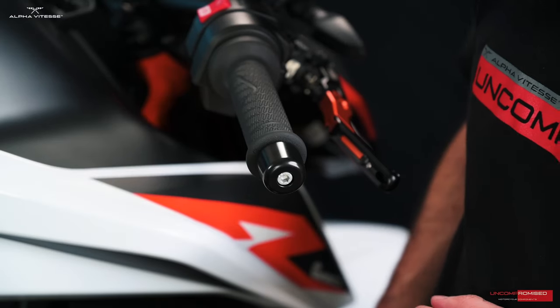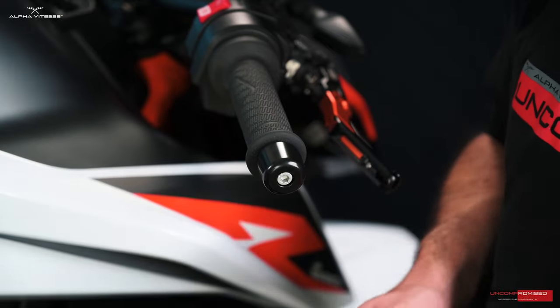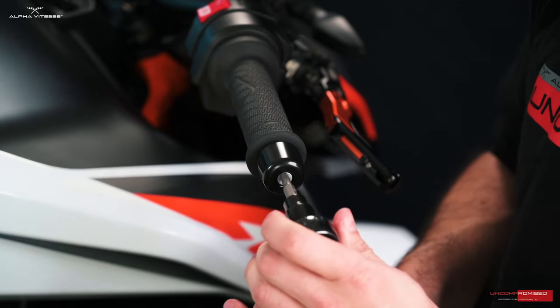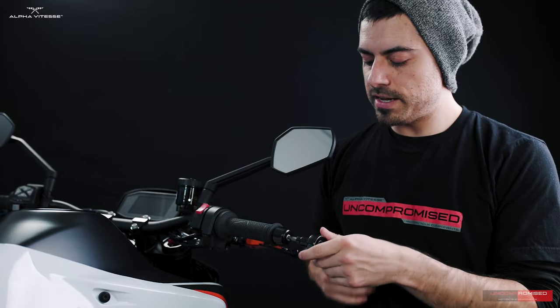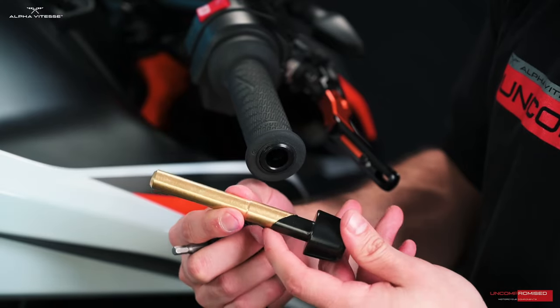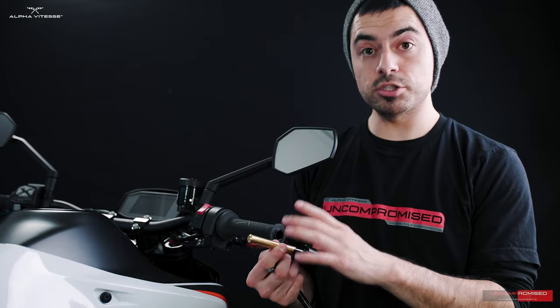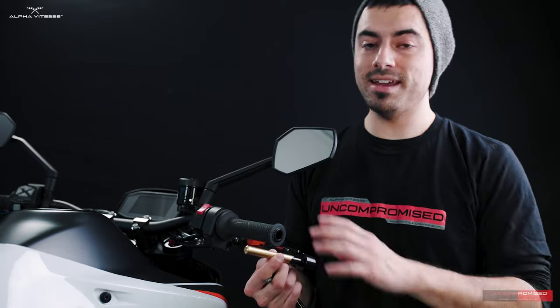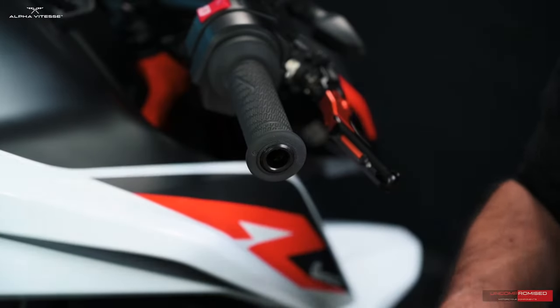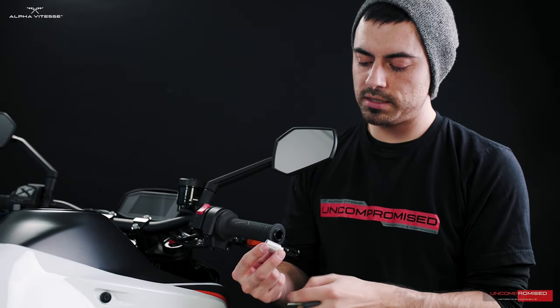For the 890 Duke, we'll begin by removing the stock bar ends. This is an expanding sleeve inside, so removal should not be complicated at all. I'm using a 5mm hex socket — you can use an allen key as well. Once you have it slightly loose, it will release the original wedge and should come out nice and easy. Set the stock components aside as you won't be using any of them for the Alphabit bar ends on this model.